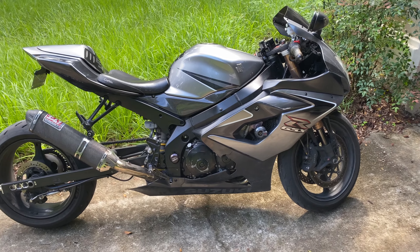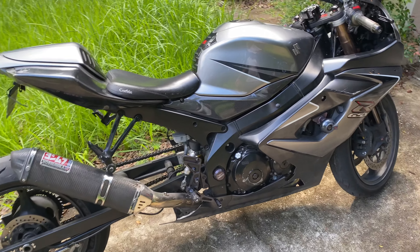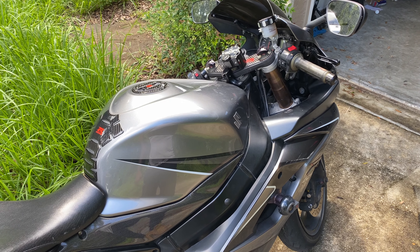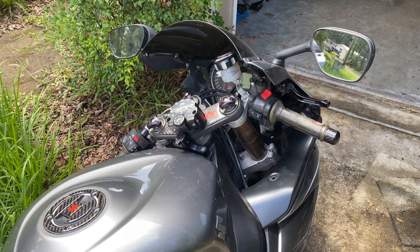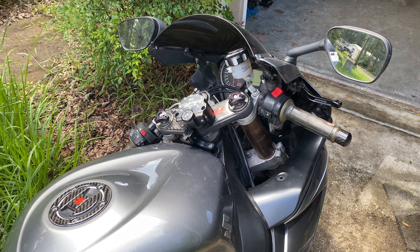I'm just doing a quick little video on the updated mods on my Gixxer 1000. The last time I did a modification video, this Gixxer wasn't actually running. I got a new battery put in it, got a few things done to it. I'm gonna go over all the modifications, including the new ones.